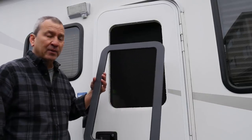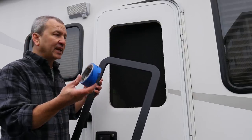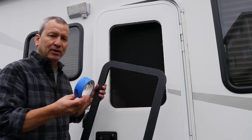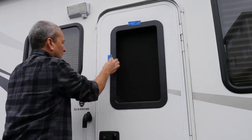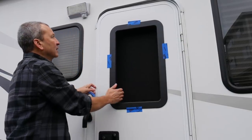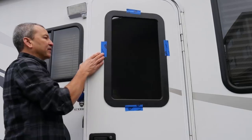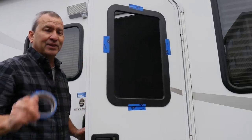Now I can put the new frame on. Just like I did when I removed the old one, I'm going to hold it in place with some blue tape while I screw it in, because we don't want anything to fall out — especially when I put the glass in. That should hold it. I can flip it over and put the glass in.